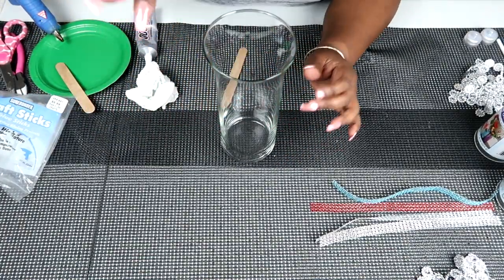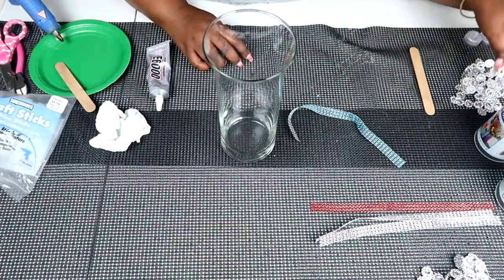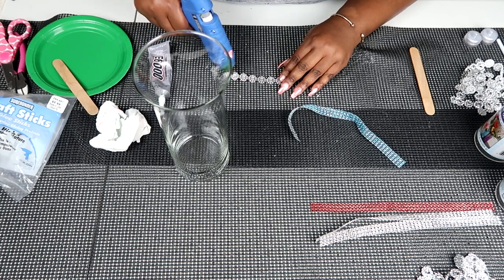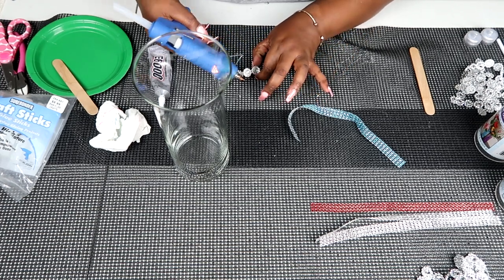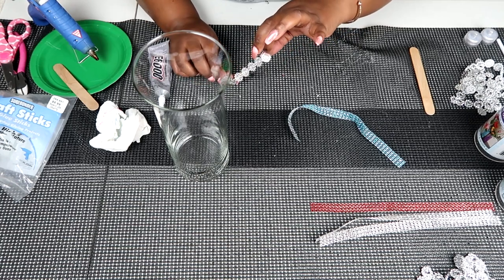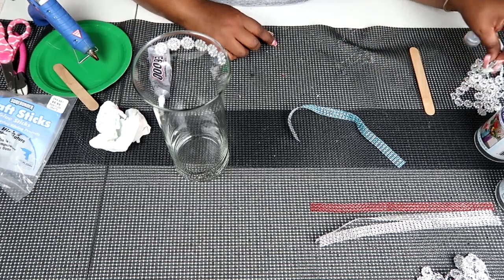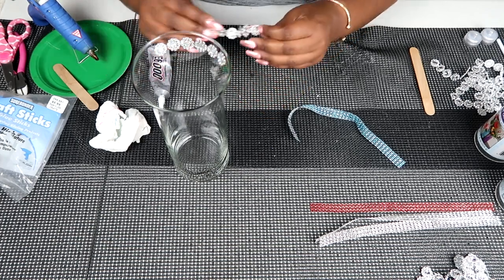Now we're going to embellish the second vase by dressing it up with some bling wrap and flower embellishments. The first thing we're going to do is decorate around the brim of this vase with our flower embellishments. I'm going in six at a time, putting my hot glue on to them — using six at a time means it's not going to warp or get too stiff, and my hot glue will still be hot while I'm laying them down. I'll place this along the lip of the vase, going all the way around to create one full circle, then add another layer underneath, giving us two layers of flower embellishments.